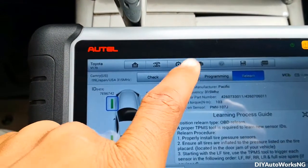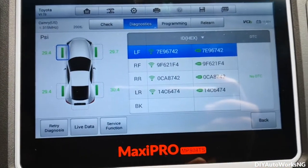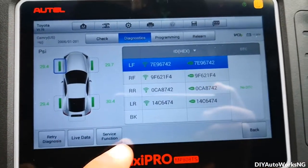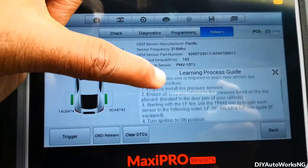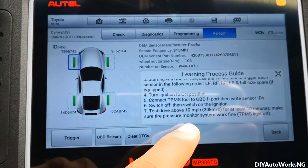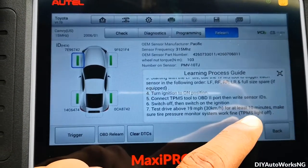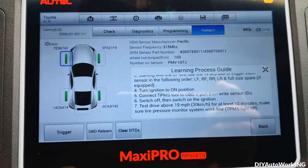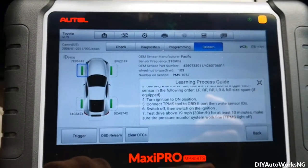Now if I go back to diagnostics, everything is good. The last part of the re-learning process says you should test drive the vehicle above 90 miles per hour for at least 10 minutes, and then verify that the TPMS warning light remains off.